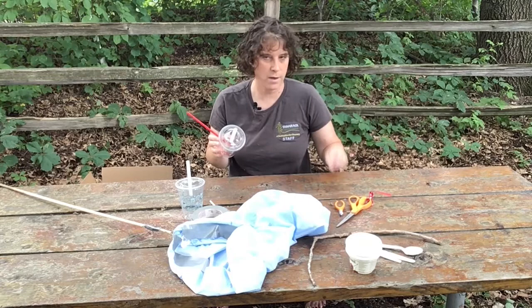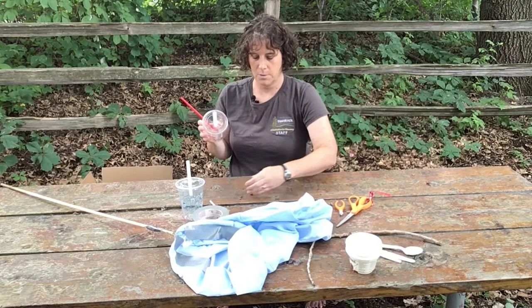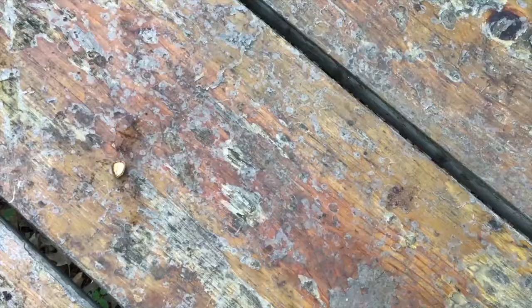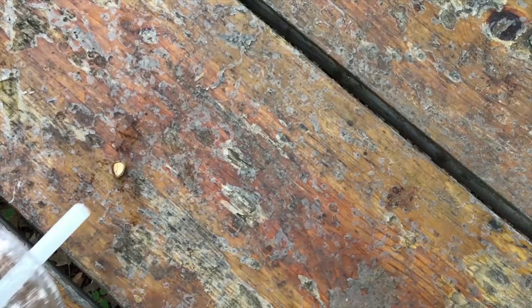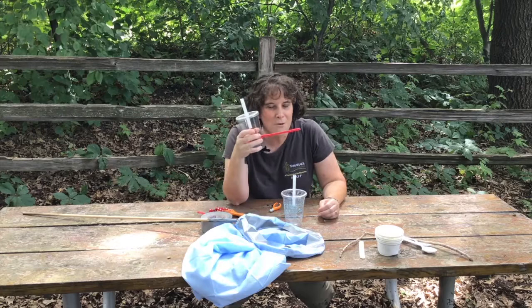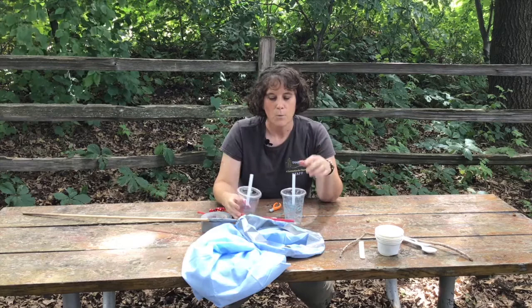Now I need a bug. I don't have a bug here on my table, but I do have a little acorn cap — let's pretend this is our bug. We need to very carefully get next to the bug; we don't want to hurt it. Just put the opening of the straw right there next to it and then suck in. And now you have your bug in there. But don't shake it — that's not nice to shake the bugs.